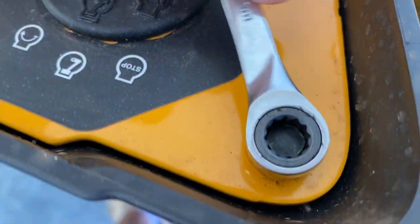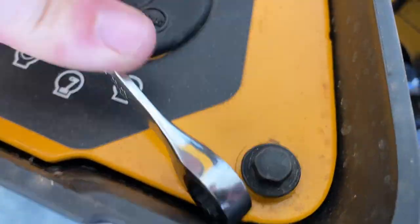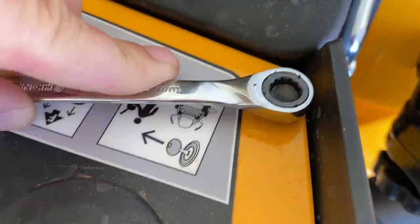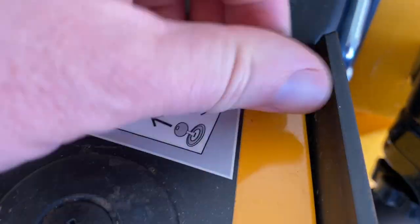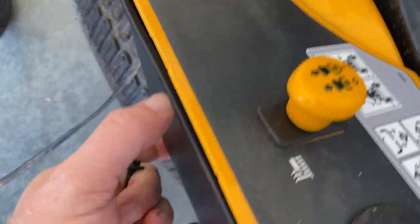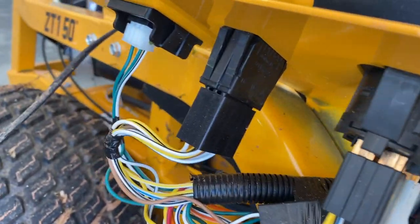There are just four eight-millimeter bolts around the corners, so just remove all four of these. Once all four are removed, this cover just comes off and you can see all of the wiring down here.